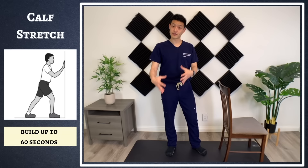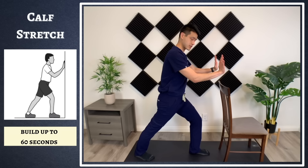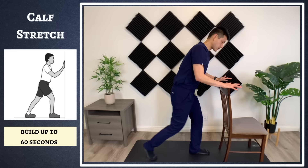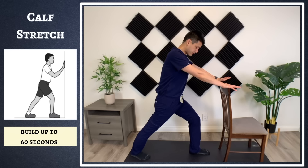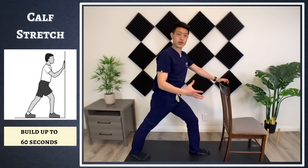The first thing we're going to work on are some stretches, and the first big muscle group we're going to stretch out are the calf muscles. If my right knee is the one that is affected, I want to put my right knee behind me and hang on to a chair or a wall, and just sink into it. You're going to feel it in the back of your lower leg and your calf muscles. Hold this for about 30 seconds and work yourself up to one minute. If you need to take a break, just stand up, and try to get back into it.